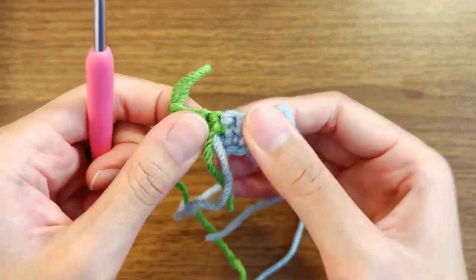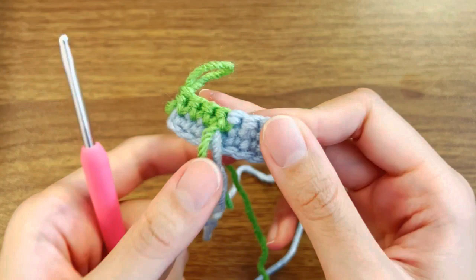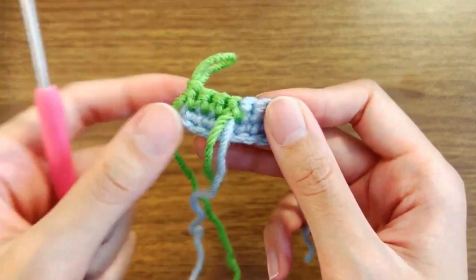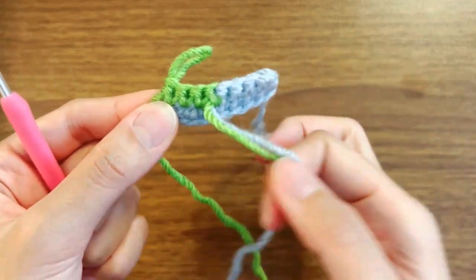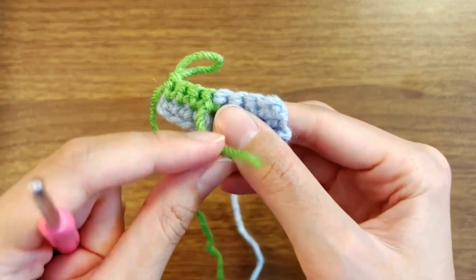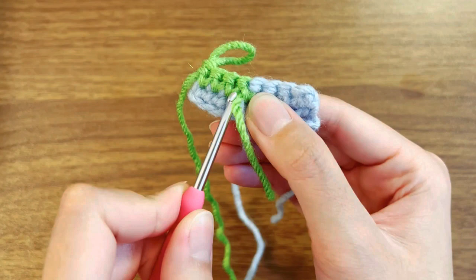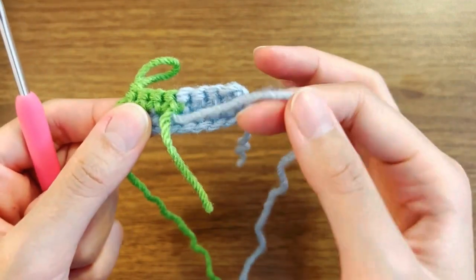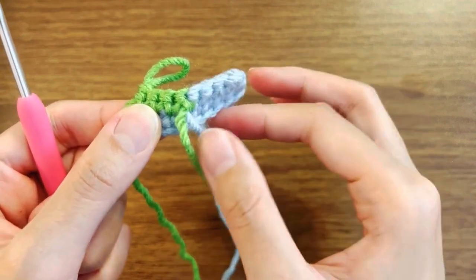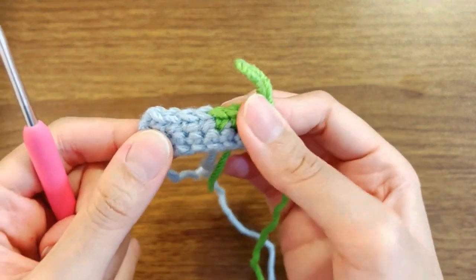The only thing now we have to worry about if you're making things in rows is how do I make sure this tail doesn't show up? One thing you can do is get your needle and try to hide it between these loops — get the needle to hide the blue tail somewhere in there. That could work as well.